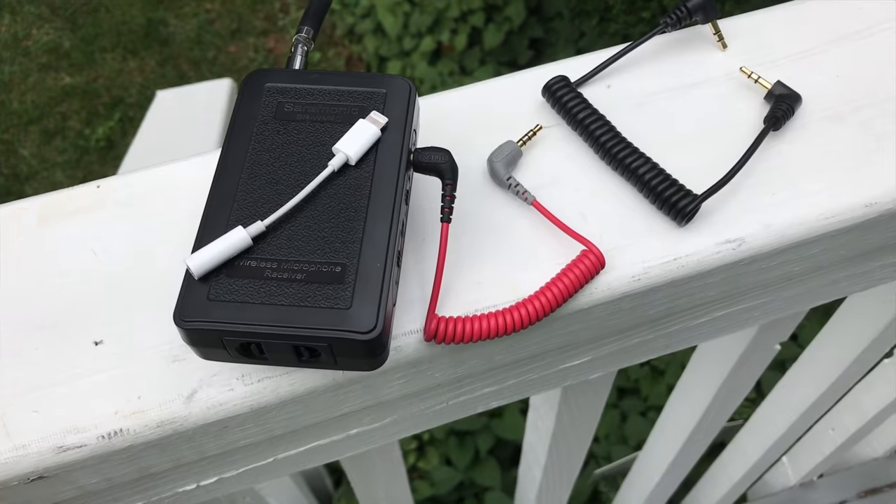So I dug out the Saramonic and started using it again. I decided to test the mic with the EM5 Mark II outside, comparing the mic in a high position versus the location I have it now — which is the way I normally use a lav mic. I came out here on the deck and set things up. The first insert is the Saramonic wireless mic set on top of the EM5 Mark II, plugged into the camera with the black TRS-to-TRS cable that came with the mic, with the mic placed high up.